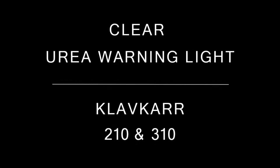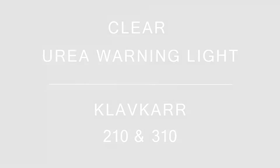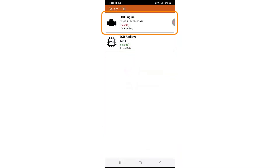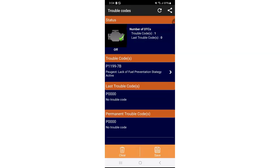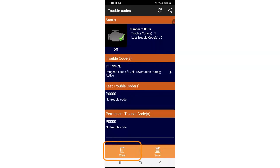To clear the Urea warning light with Clavcar 210 and 310: tick the boxes for engine ECU and additive ECU. You'll see a fault code under the engine ECU — select it. Tap on diagnostics, then trouble codes. You'll see the trouble codes linked to the Urea warning light and their meanings.